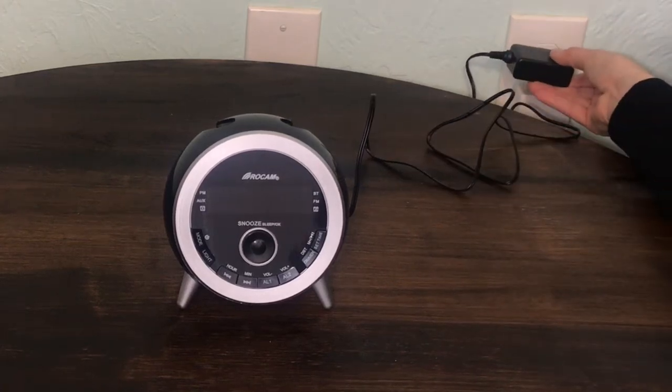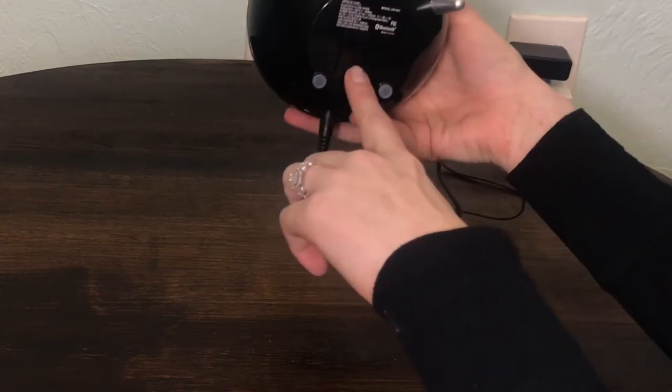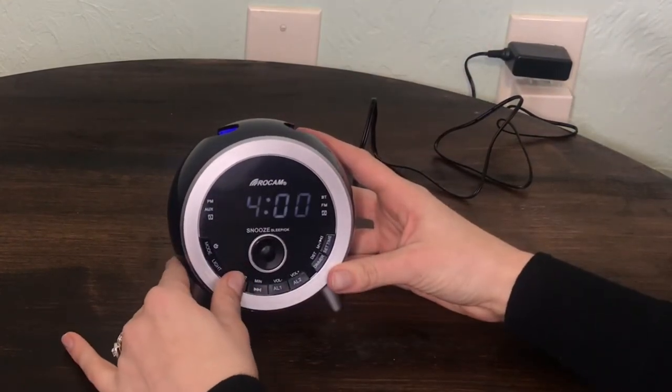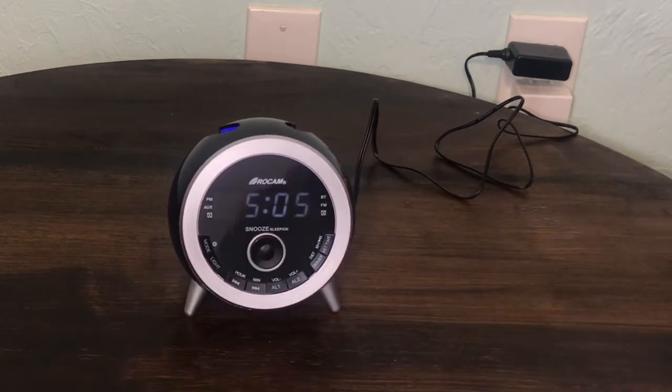Plug the plug into your outlet. The display will start flashing. Two batteries can go at the bottom, but they are not replaceable. Press hour and minute to set the time. Press OK button to confirm.